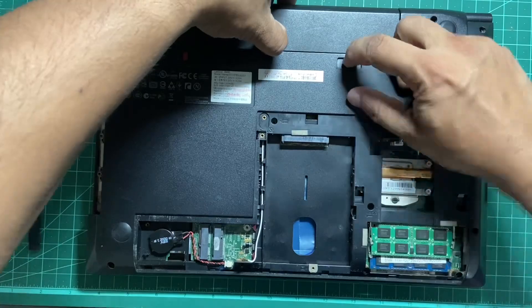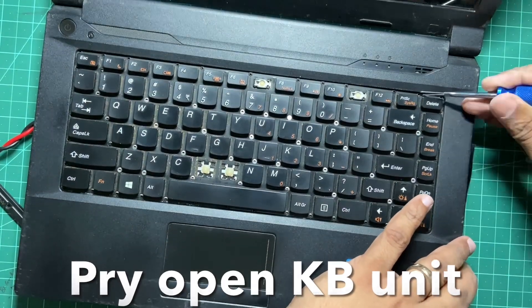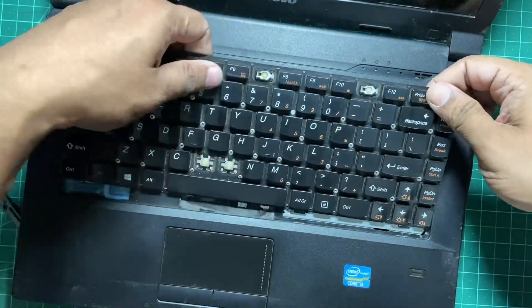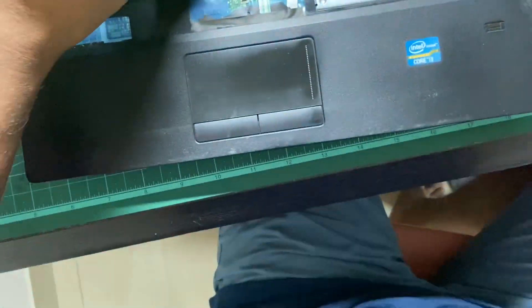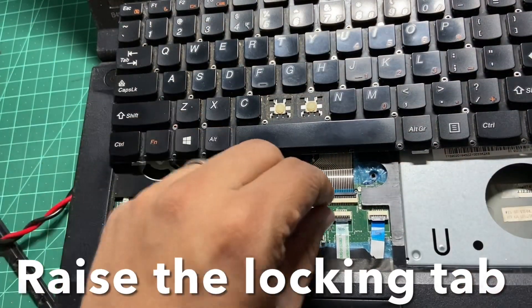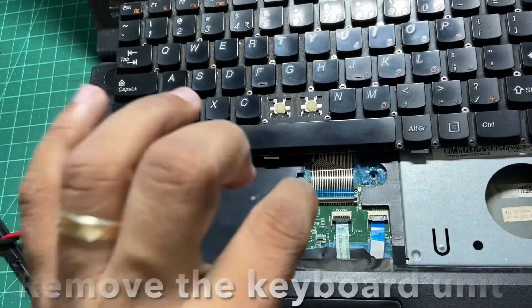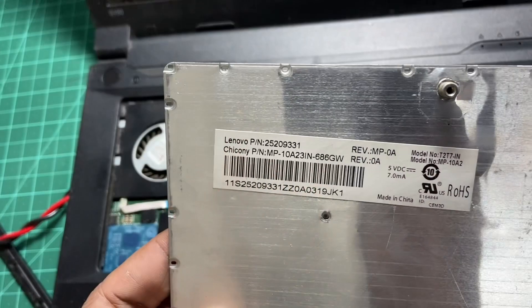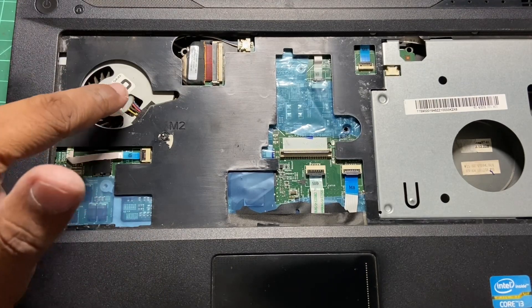Remove the battery as well. Once you've removed all the screws you have to pry open this area right here — and that's how you get access to the keyboard ribbon cable right there. This ribbon cable is held by a small tab here; you have to raise the tab. This is the closed position — just raise it and it comes off. That's how you remove the keyboard. This is the stock keyboard, you can see here.